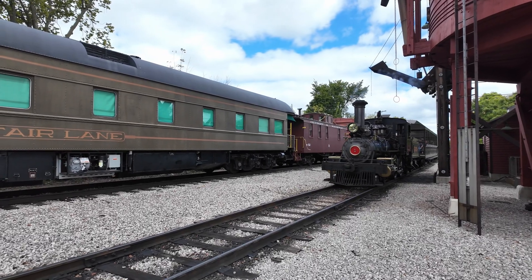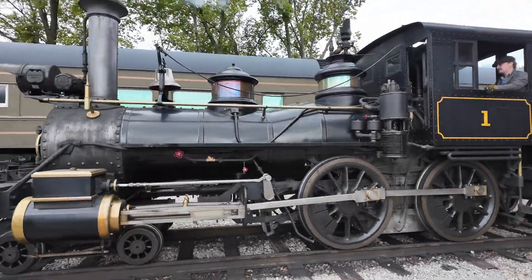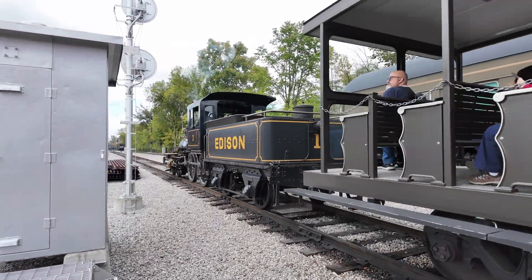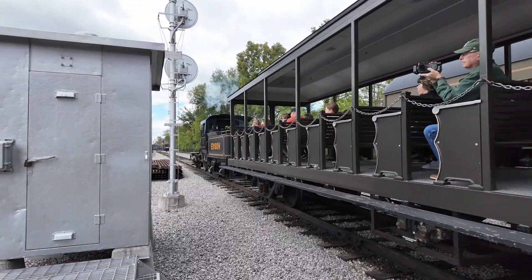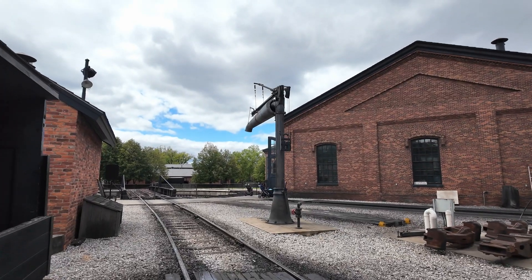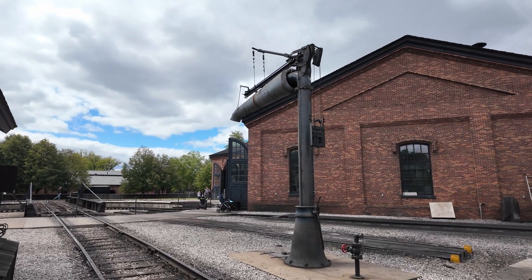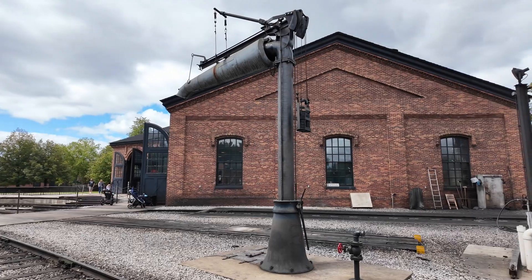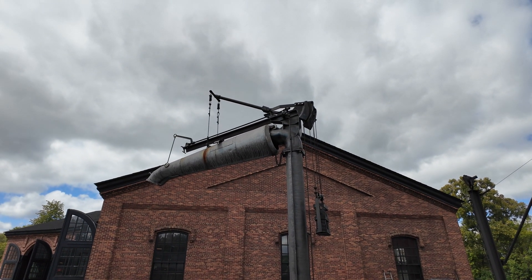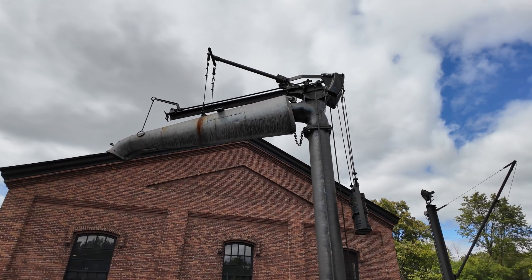It looks like the Edison isn't stopping for water here right now, and there's a good reason for that. Let's go up to the main station to see why. As we walk across the yard, note the large water column. This is the second common way to get water to your steam train, and it's actually one of two located here in the village. They're connected via an underground pipe to the water tower we were just looking at, and it works the same way, just at a greater distance.